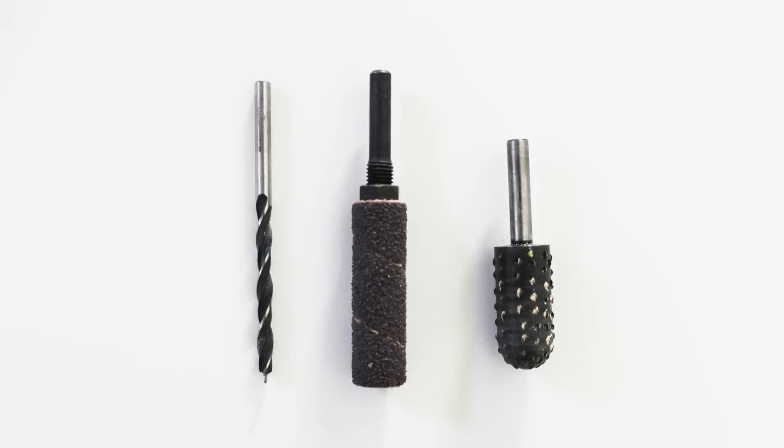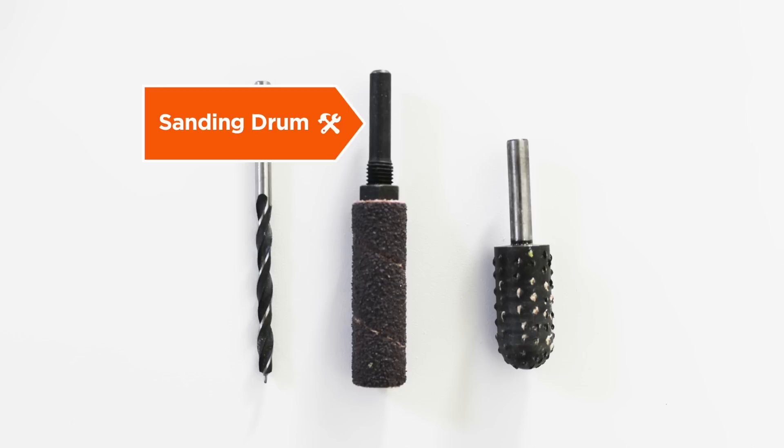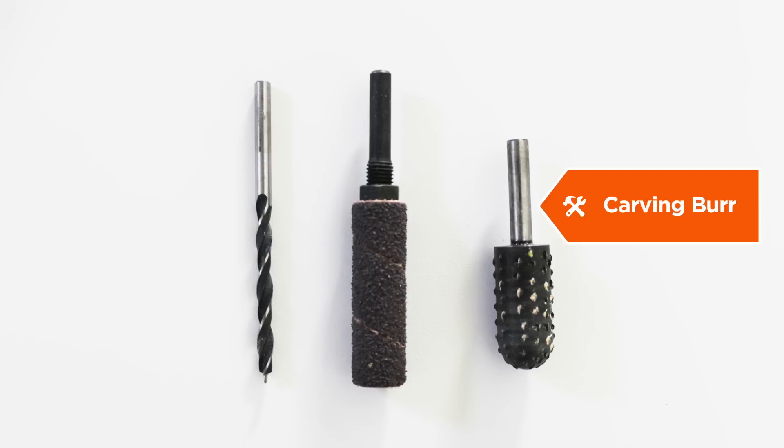To carve with the drill I used three different tools: a brad point drill bit, a rotary drum sander, and a carving burr.